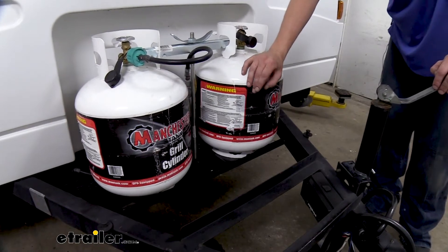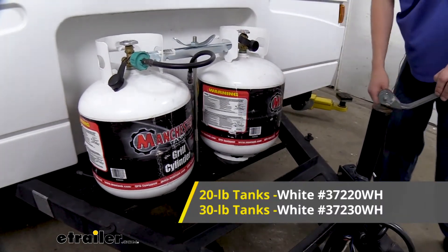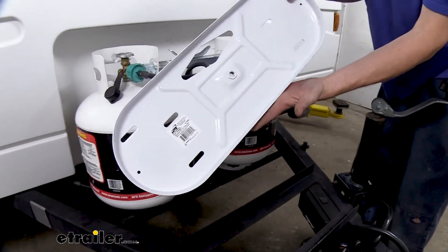They're also available in two colors — black or white — that's going to be the base. We've got the black one currently installed on this trailer, but here's what the polar white would look like if this would better match your particular camper or trailer.